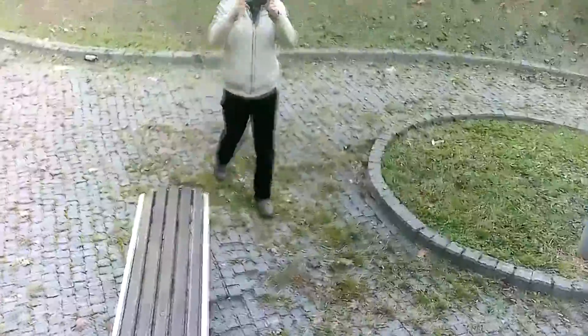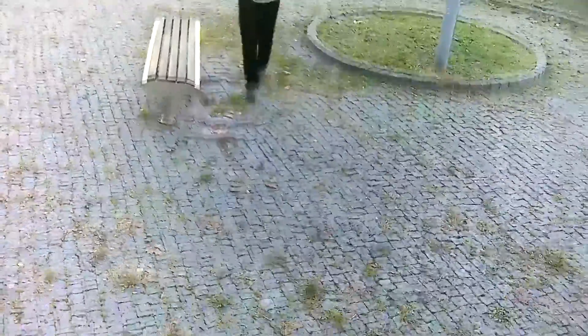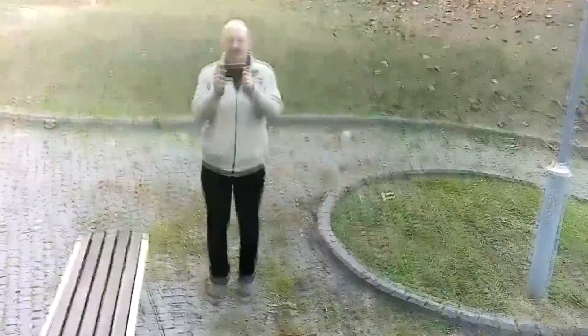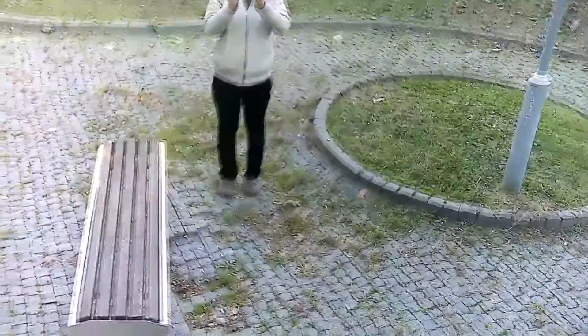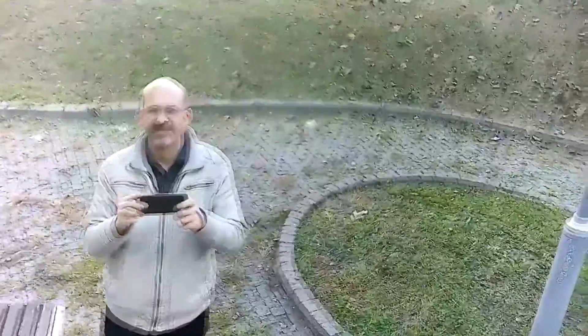I'm actually surprised how well the follow mode works. You can use it very easily — just tap on your phone what you want to follow and it will follow. When you are trying to make selfies or use follow mode, the best way is to use the mobile phone. Video quality, as you can see, is 720p resolution but only 20 frames per second. Thanks and see you next time, bye.